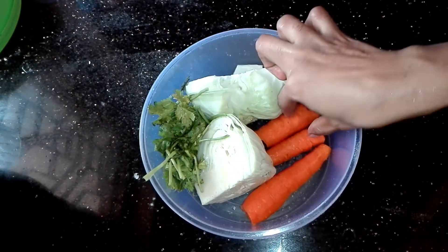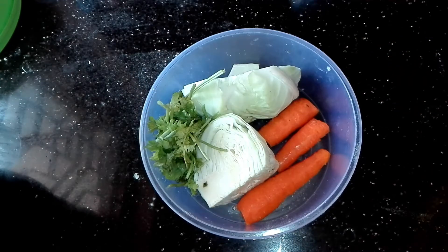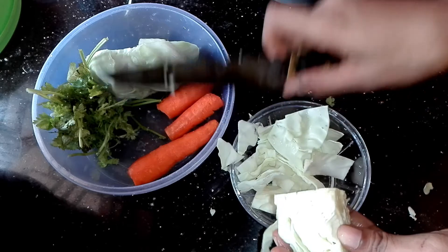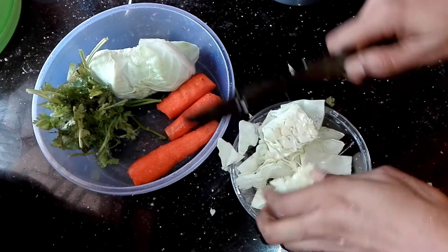This is the vegetable. Now I have a cabbage — half a cabbage. 3 carrots. This is how we can use them.